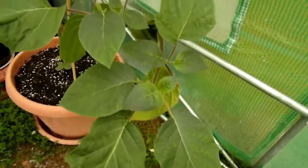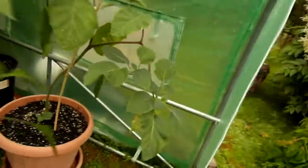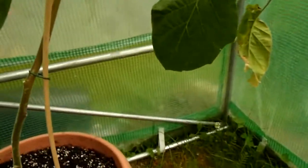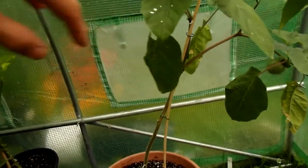And the Brugmansia is starting to grow lots, but it's kind of leaning — look at how bent it is. That's funny.